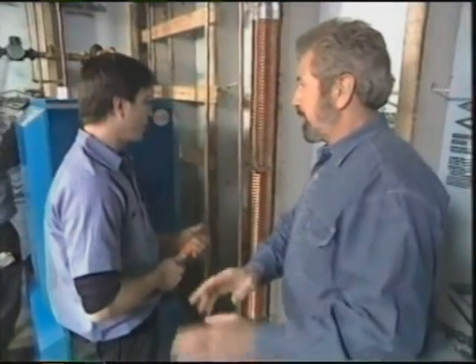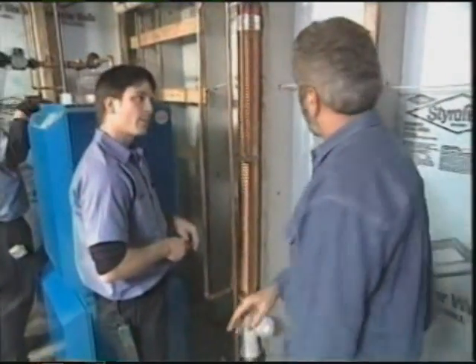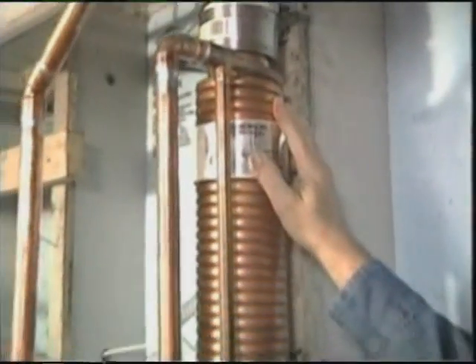Every time you take a shower you're enjoying all that nice hot water, and of course it's all going down the drain — but it's still hot. It's now waste water, and we're trying to recover some of that. Behind this coil is copper pipe. The interior of this piece is copper extending throughout the whole coil. The exterior is the water supply piping that would be coming into the residence, so all of the waste water from the whole house is coming out through here.